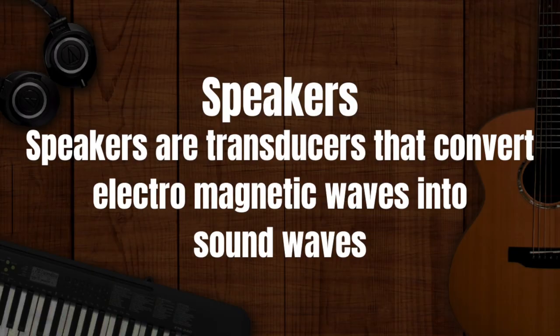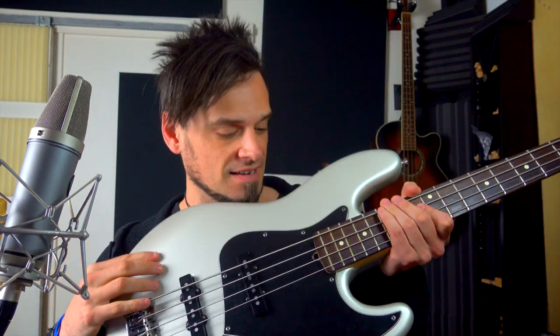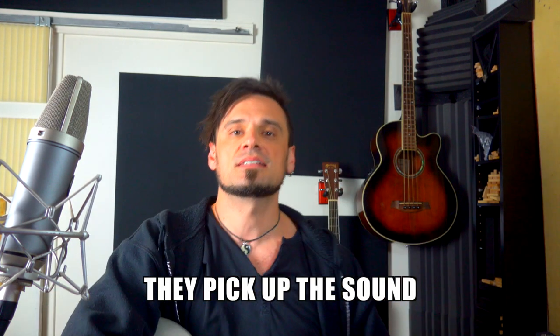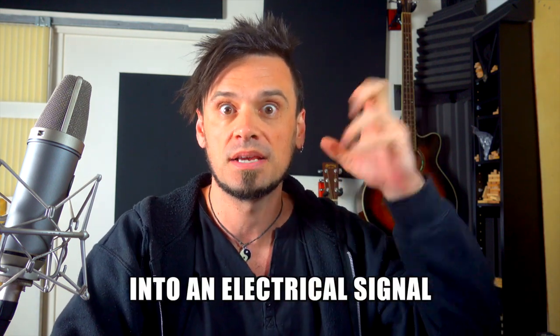Amplifiers are really different to speakers because speakers are transducers that convert electromagnetic waves into sound waves. I know you want to get to the actual noise making, but we've got to talk about these first. They're called pickups because what they do is they pick up the sound, which means that they turn the acoustic energy into electric energy once they've picked it up.